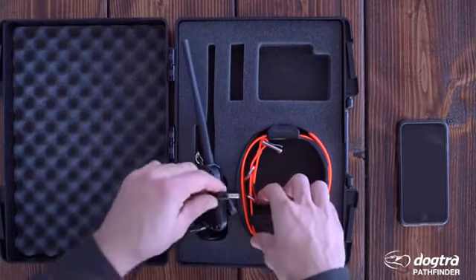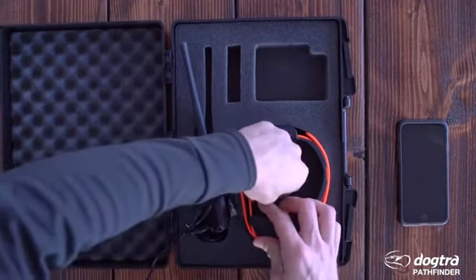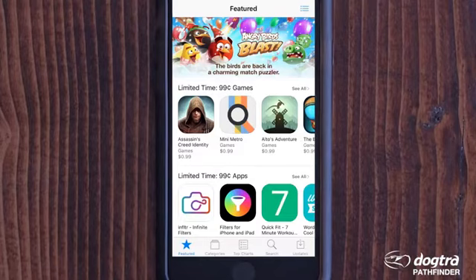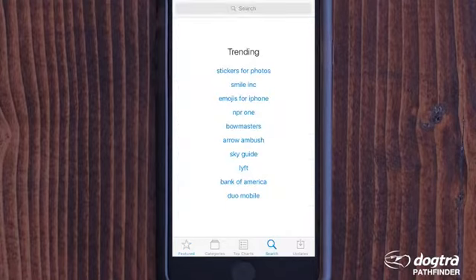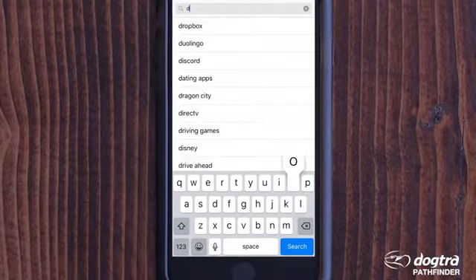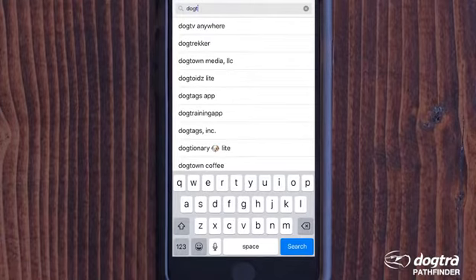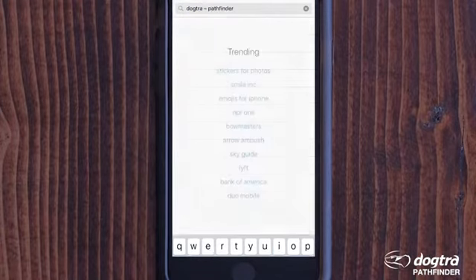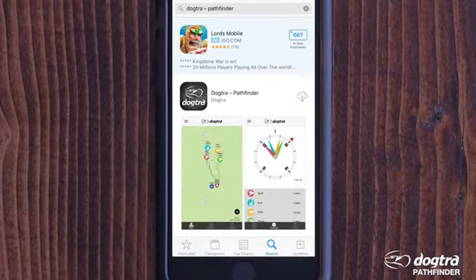Remember, it's always a good idea to make sure your phone is fully charged before you begin any hunting or training activity. You can download your free Pathfinder app from the Apple App Store or Google Play Store — just search for Dogtra Pathfinder. The Pathfinder app is compatible with iOS 8.1 and Android 4.4 and up.